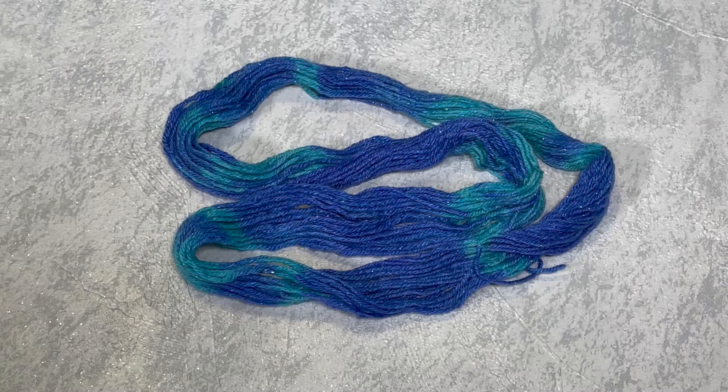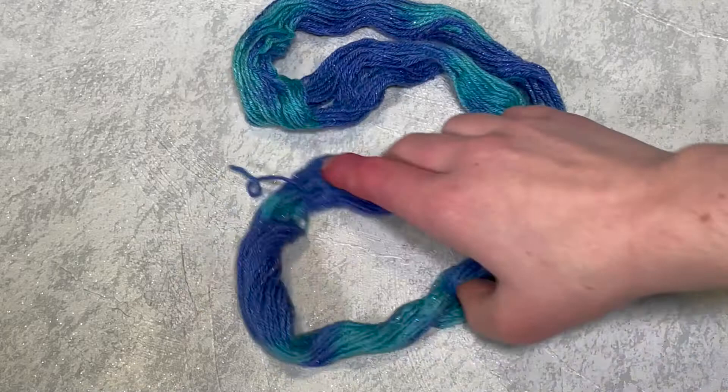Once the yarn had completely cooled down, I removed the zip ties and washed it in some plain tap water with some washing up liquid just to remove any excess dye, let it dry. And here is our beautiful resist dyed yarn.